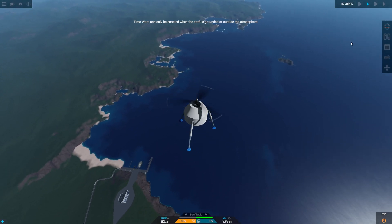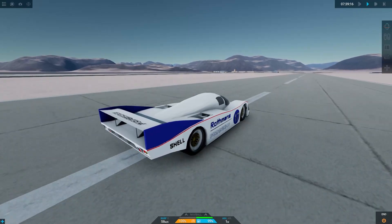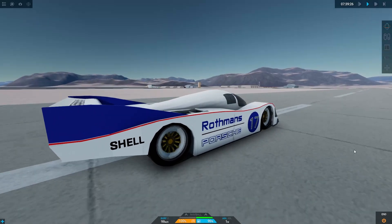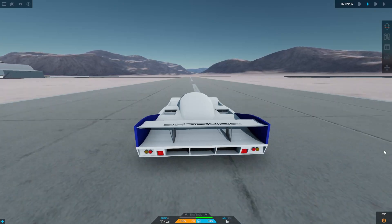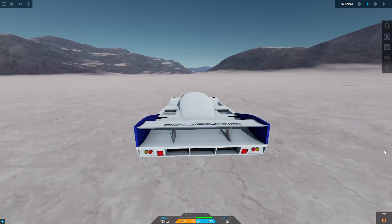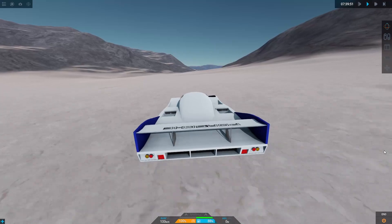Speaking of sounds, that's a good time to transition to some sound-related changes. Yep, you heard that right — landing gear and wheels now have new sounds. The electric motor's sounds change depending on the speed it's spinning at, and the wheel rolling sound changes depending on what type of terrain it's going on, for example concrete or rough terrain. This might seem like one of the simplest features added, but in my opinion it's actually one of the coolest because it adds more variety to the sounds we can hear.